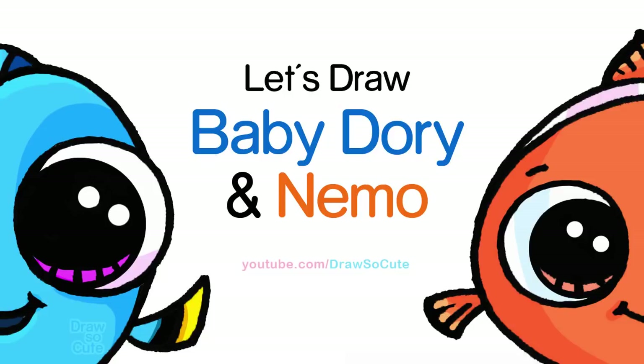Hi there, Wendy here from Draw So Cute. In this video we're going to draw Baby Dory and Nemo. So let's get started.